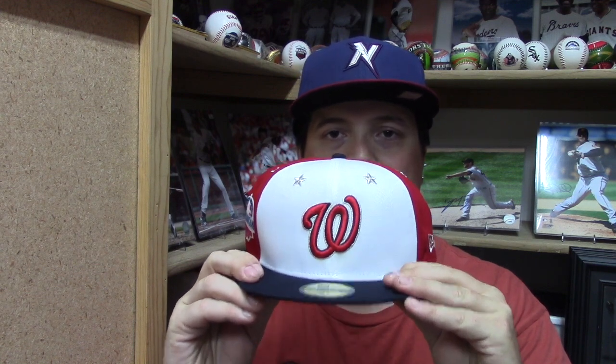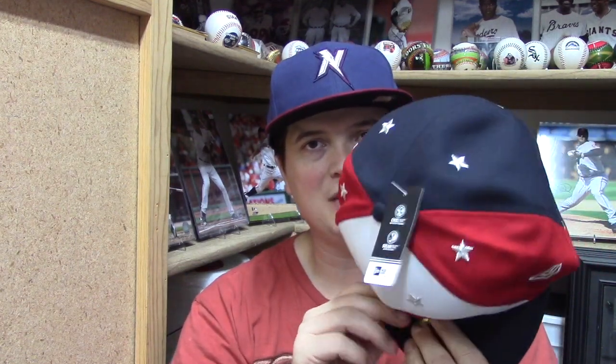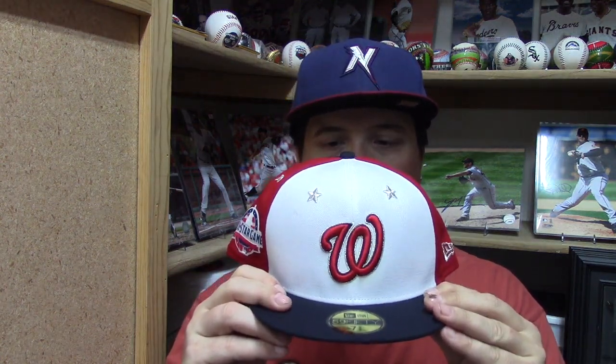Because of the MLB All-Star Game being played in Washington DC, I decided to get my first All-Star cap. I don't have any All-Star caps — just like I recently got a Father's Day cap of the San Francisco Giants and the Toronto Blue Jays, if you haven't seen those videos please go back and watch them. In the meantime, this is my first official All-Star hat I've ever gotten. I decided to get the Washington Nationals because I only have one Washington Nationals hat and since the game is being played in Washington, I got this one. I'm actually surprised — I didn't know how it was going to be colored or structured, but this is a very nice hat. If you haven't got an All-Star hat I'd recommend getting one of your favorite team.